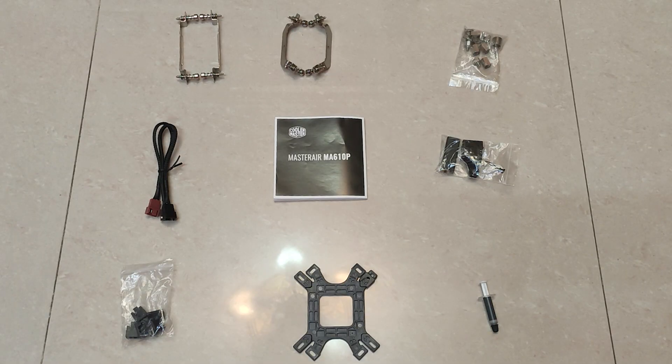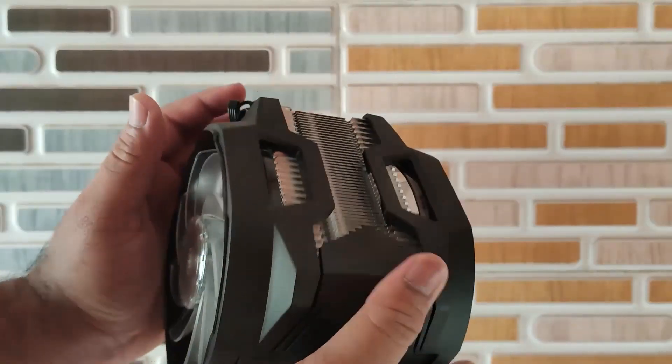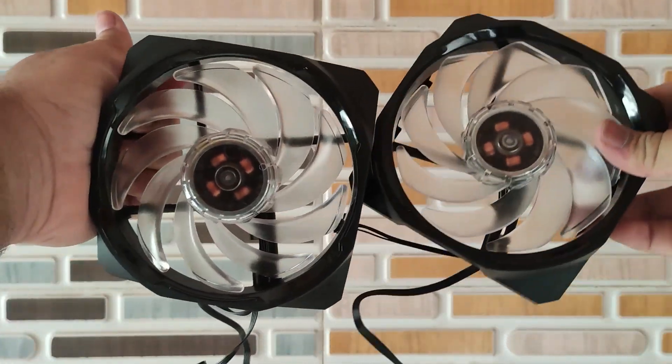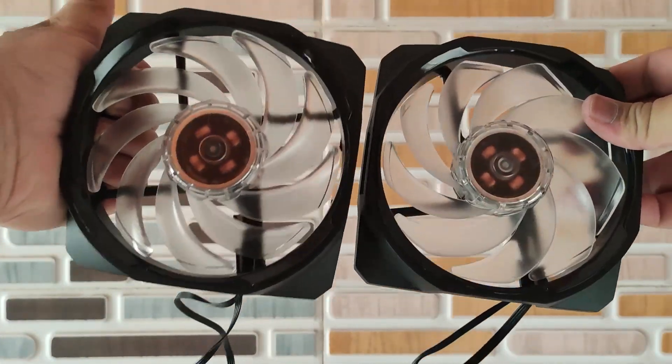brackets for AMD and Intel. Then there are some screws and standoffs. We also get a 2-to-1 fan PWM cable, a booklet, RGB controller, CPU backplate, thermal paste, and finally the cooler itself. The cooler has a very beefy heatsink